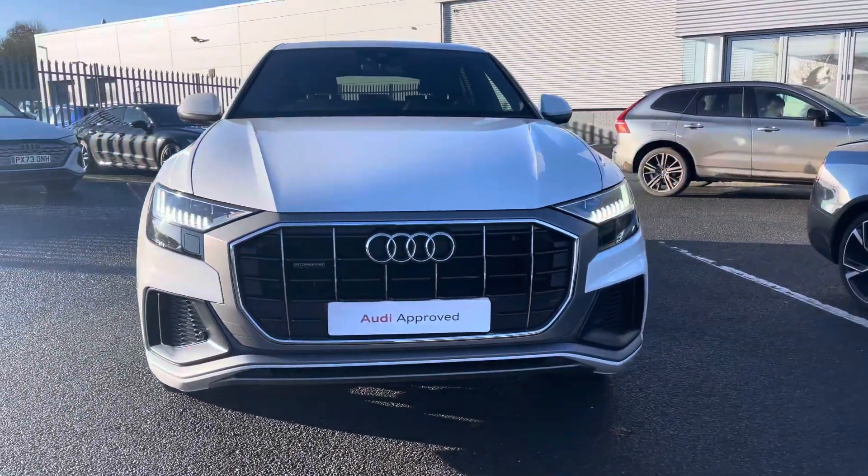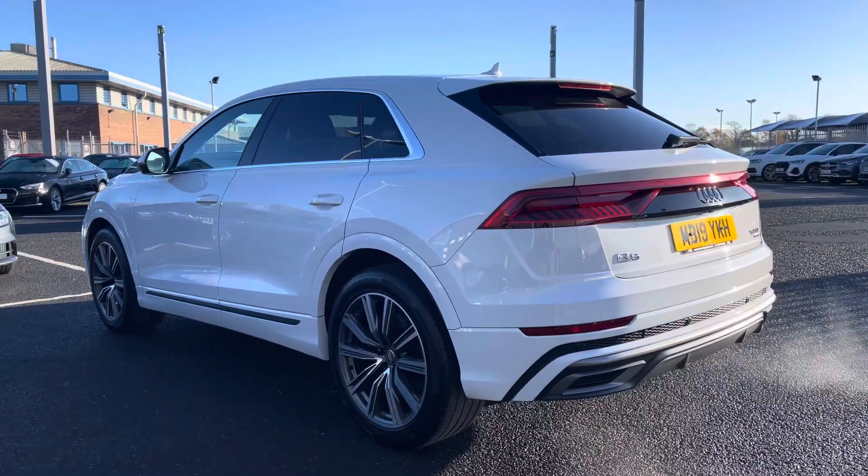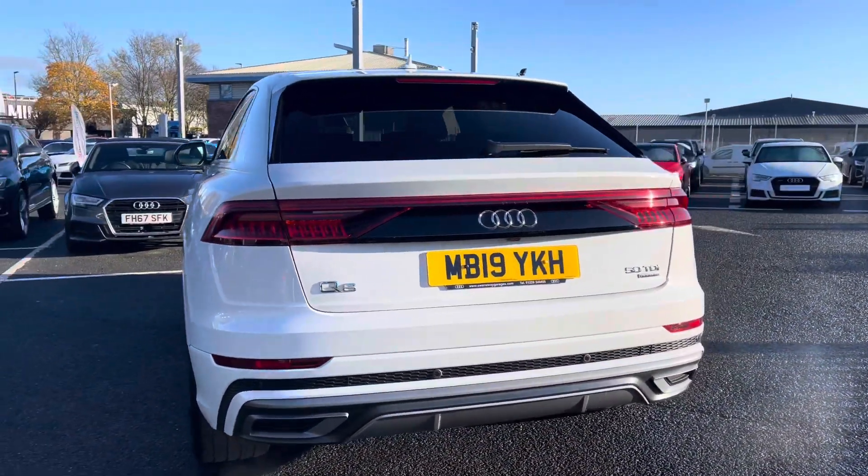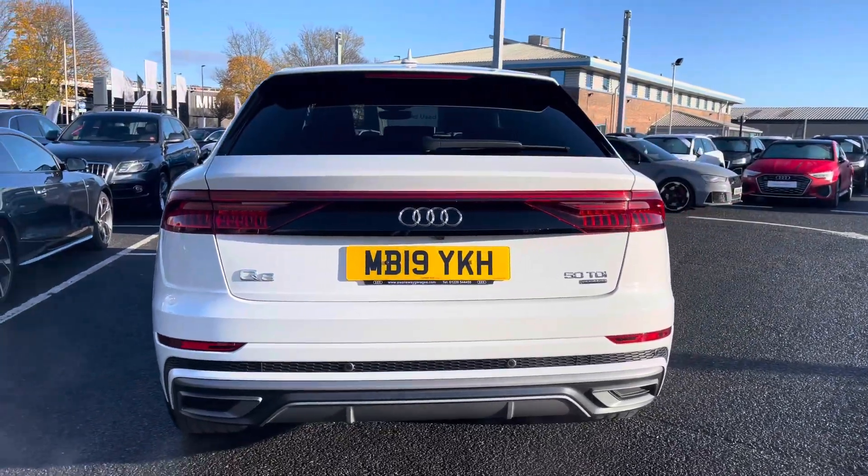Under the bonnet you'll find a 3 litre V6 diesel engine producing 286 PS, powering all four wheels via the 8-speed Tiptronic gearbox, ensuring a smooth and relaxing driving experience.